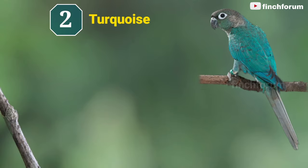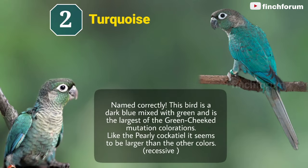Number 2: Turquoise green-cheeked conure. Named correctly, this bird is a dark blue mixed with green and is the largest of the green-cheeked mutation colorations. Like the pearly cockatiel, it seems to be larger than the other colors.